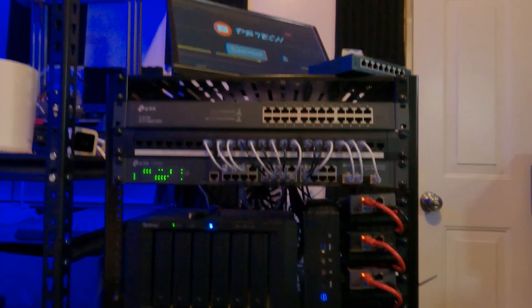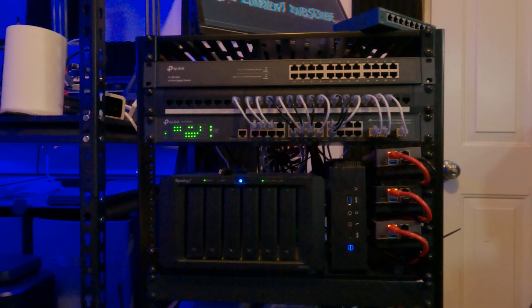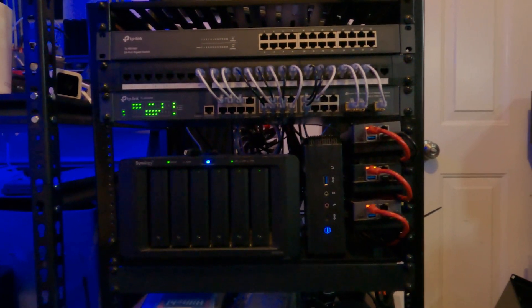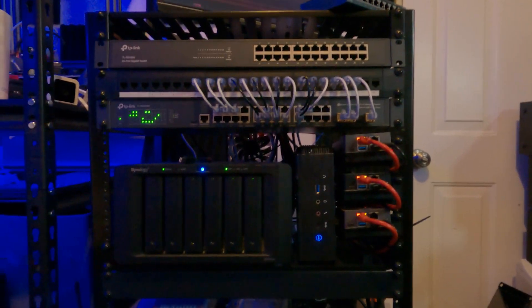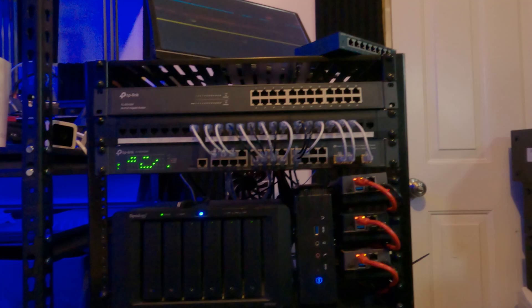Hey guys, in this video I thought we might take a couple of minutes and talk about my rack. So this is my current server rack. This is what I've been using for a while and I am stoked to have been able to work with Echo Gear, growing into this rack and then outgrowing it and looking for just a little bit more.